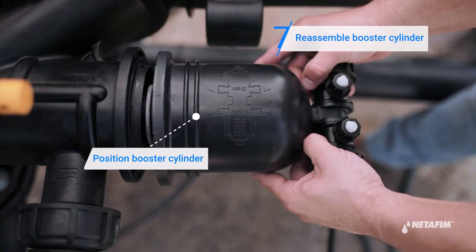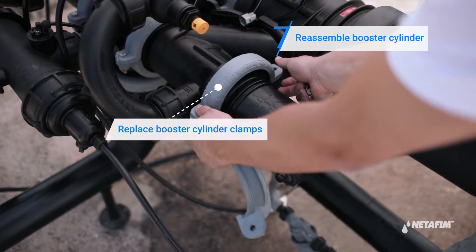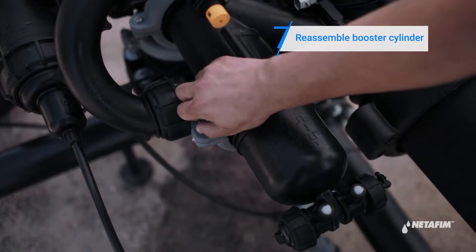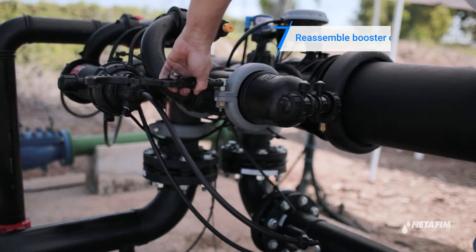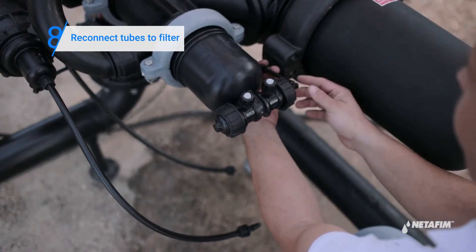Position the booster cylinder in place. Replace the clamps and re-tighten the bolts. Connect the command, drain, and supply tubes to the filter's piston.